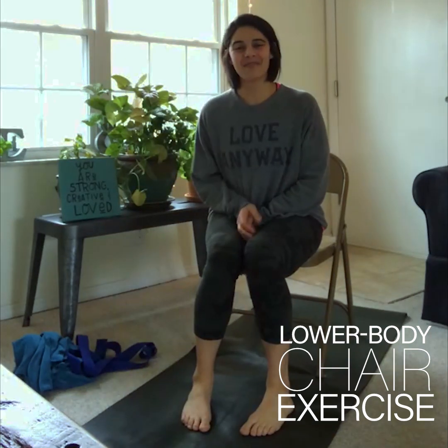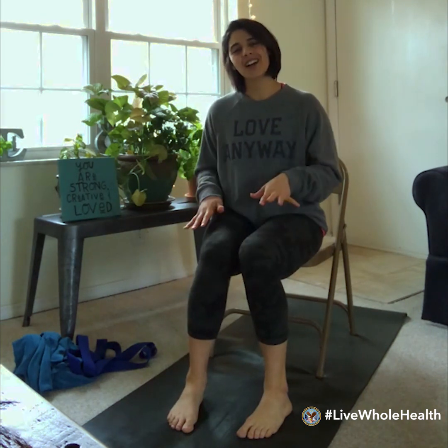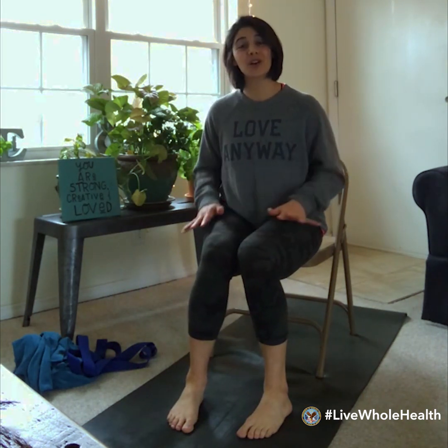Hello everyone, my name is Katherine Hillgren and I'm a whole health coach as well as a yoga instructor at the St. Louis VA. Today I'm going to take you through a gentle chair yoga practice that's focusing mostly on the lower body.